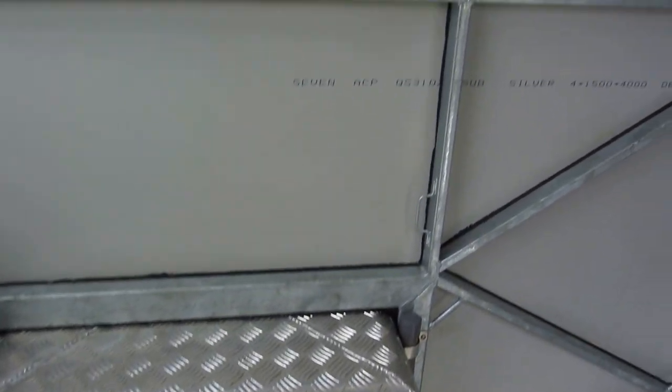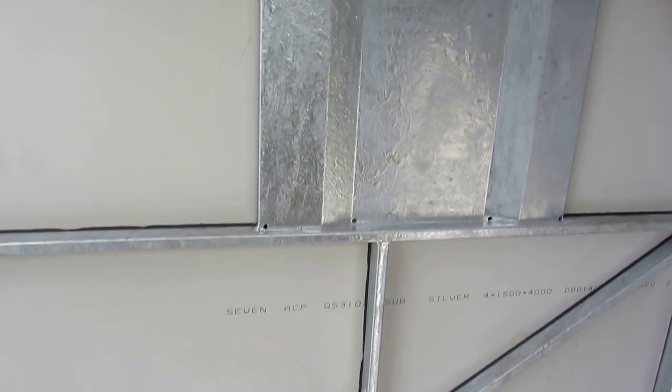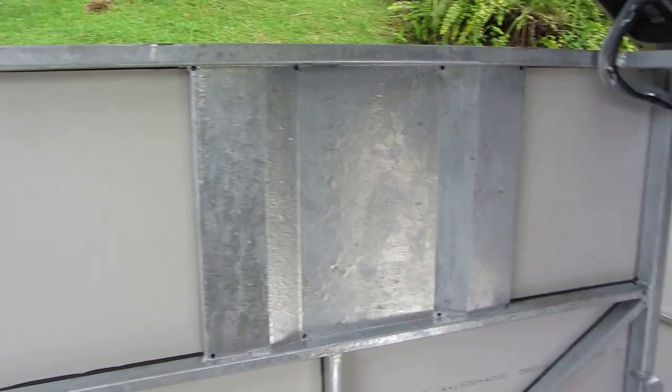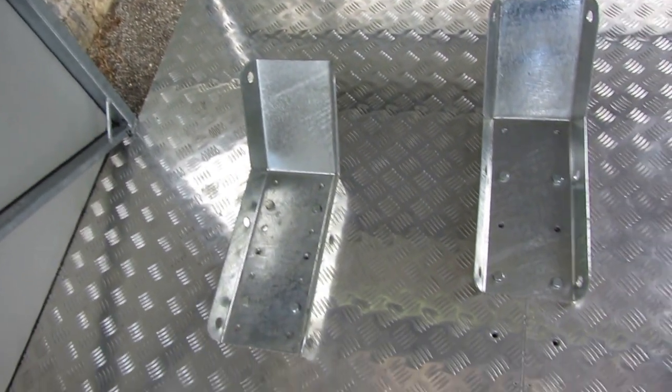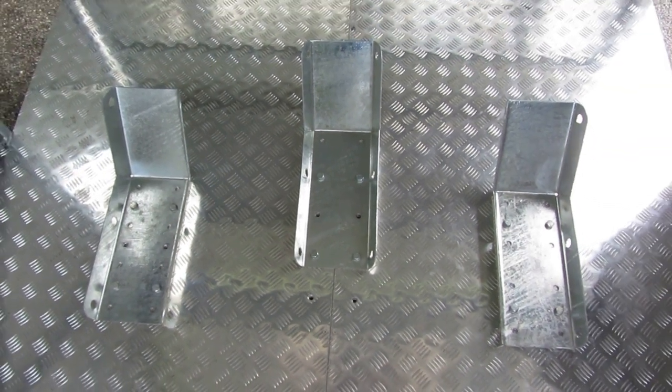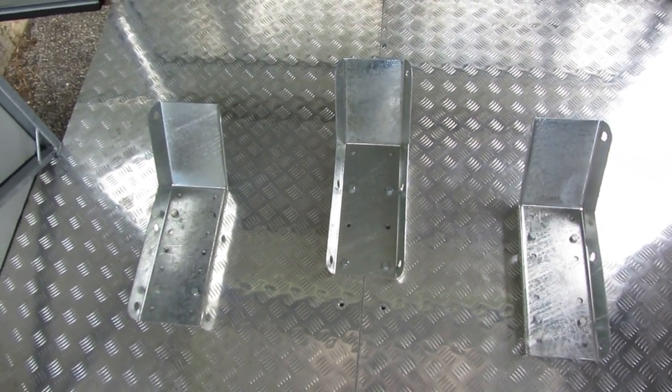Steel side panel inserts protect the side panels from damage caused by motorcycle handlebars. The trailer has a flat floor and the motorcycle wheel holders are adjustable and removable. This allows the easy installation of additional fixtures and for other types of vehicles to be transported in the trailer.